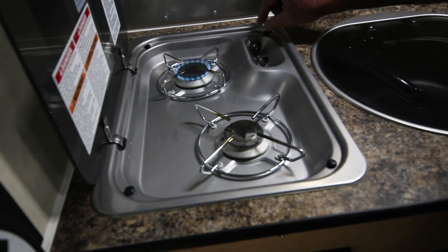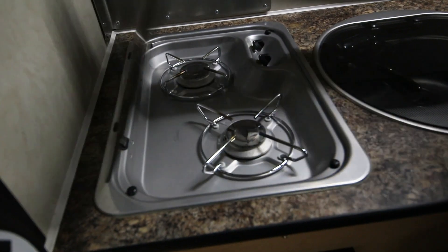When you're done, turn your burners off. Let them cool for a minute and then you can close your top.